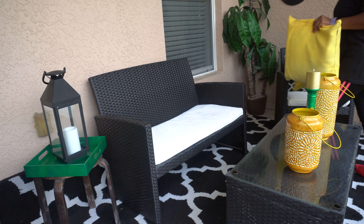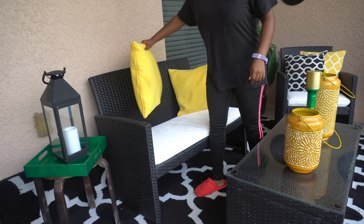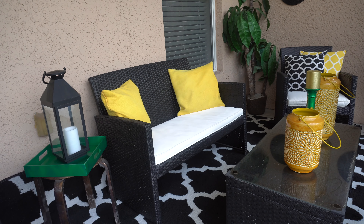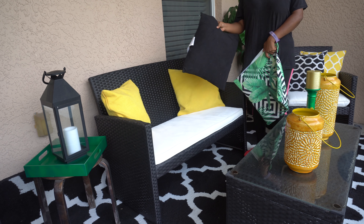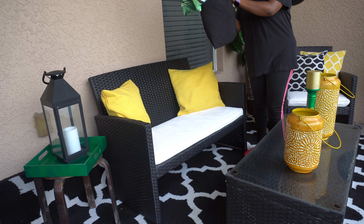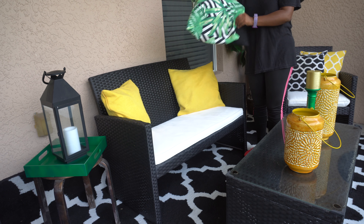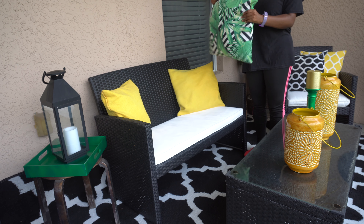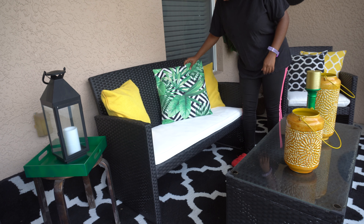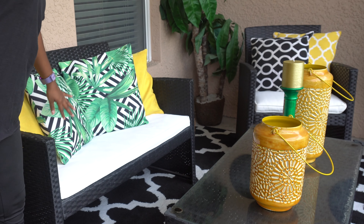I was able to take the pillow covers off and wash them. So I did a spring clean: washed the pillows, vacuumed the rug, washed the patio, washed the furniture. Now I'm going in with some green, black, and white pillows from Amazon — pillow covers. I love pillow covers because I can take them off, wash them, and if I get tired of a color I can add a new one. I really liked these because they still go with the theme, but they're also a little safari-ish, tropical-ish. Adding those green throw pillows for an additional pop of color.